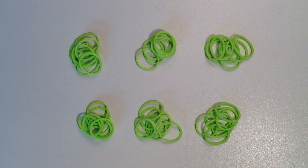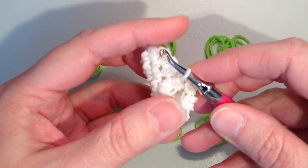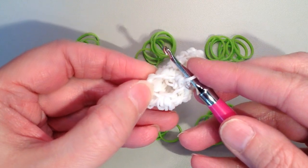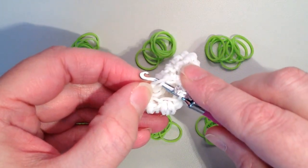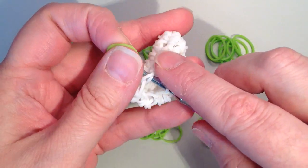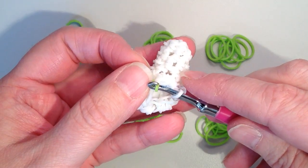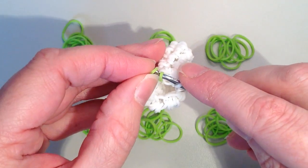In rows 8 through 13, we're going to change to the color of your bunny — I'm doing green — and there's going to be one single crochet in each stitch. In each of my six piles I have eight rubber bands. I'll do the first row with you and then you can finish the rest on your own. Take your foot with the clip and hook, go to the next stitch over to the left, and take your first green band and pull it through.